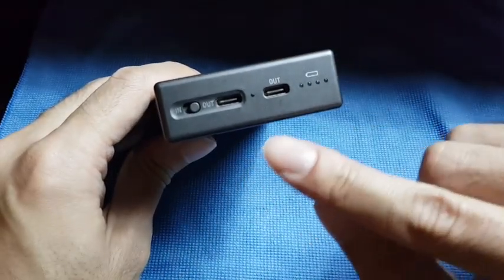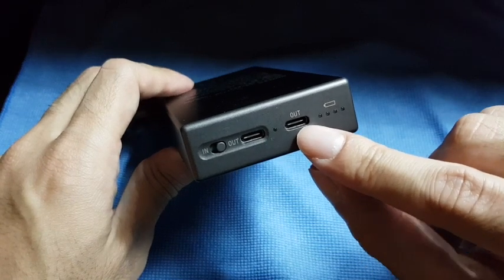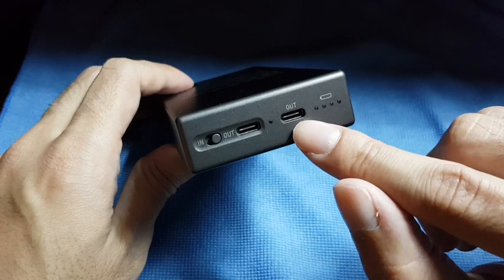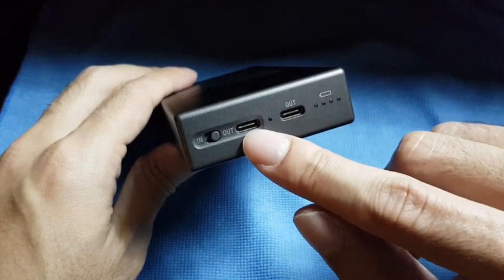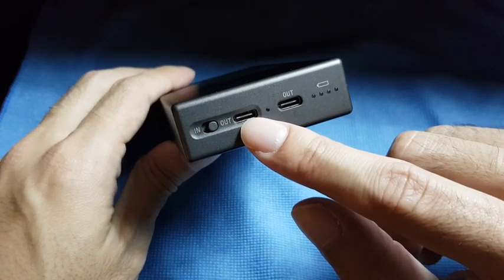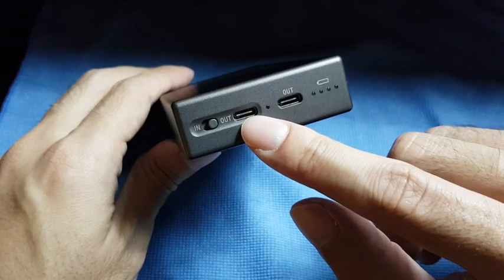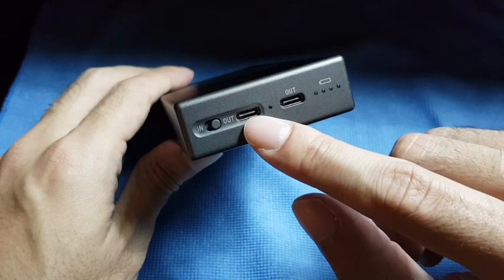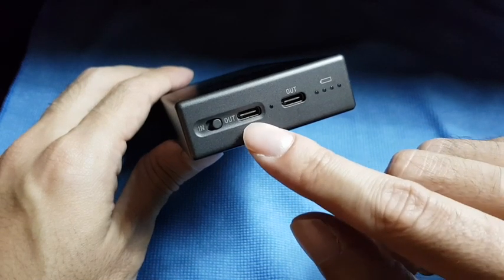This one is the out-charging port to charge your phone, with a 1000 milliampere output current. The second output port has a higher current at 2.4 amperes, and it's also used to charge the battery itself.